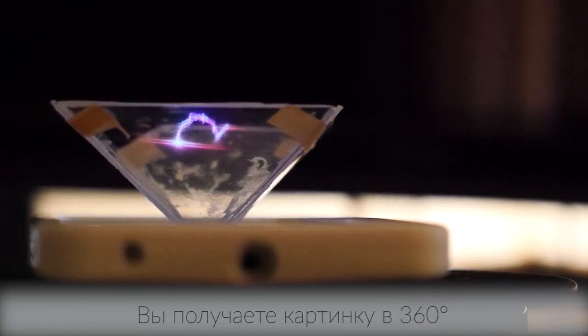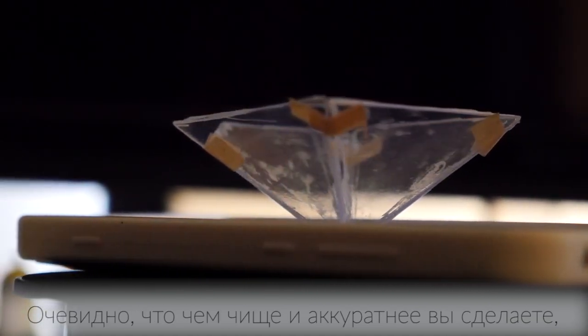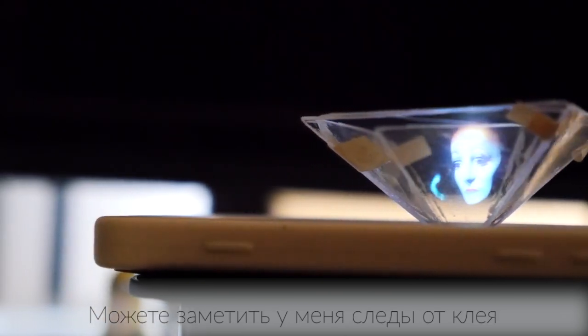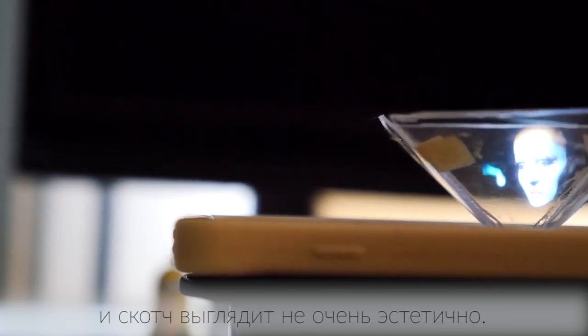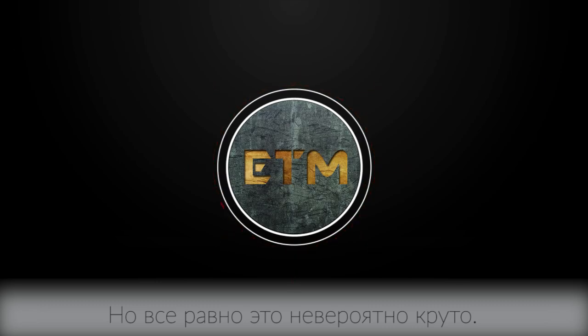You actually get a full 360 degrees of vision. Obviously the clearer the plastic or glass you use and the less of a mess you make of it, the nicer the picture is going to be. You can see I've got some glue stains from my first failed attempt and the tape doesn't exactly look great, but this is incredibly cool. Thanks for watching guys, I hope you enjoyed this video.